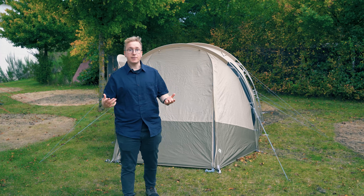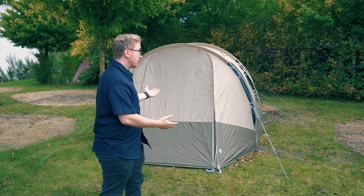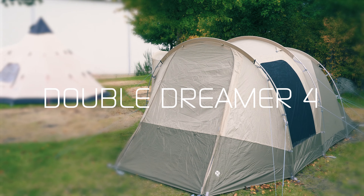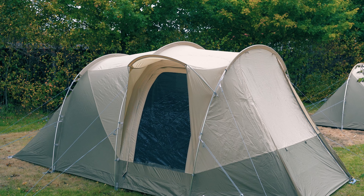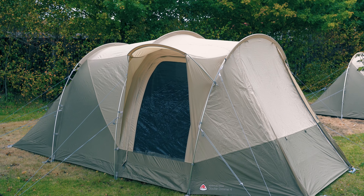Welcome to Robens! In this video, we want to show off the Double Dreamer 4. The Double Dreamer 4 is a three-room tunnel tent with two bedrooms and a living room. It also features a rain-safe side door on one side of the tent.